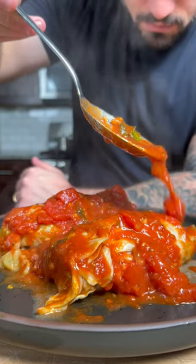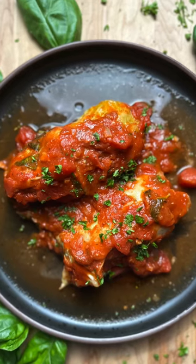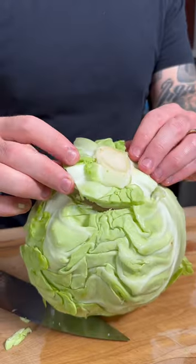Today we're going to make stuffed cabbage. Let's get into it. The first thing we have to do to make these cabbage rolls is take a whole head of cabbage, cut the core out, then boil it for a few minutes to soften up the leaves.